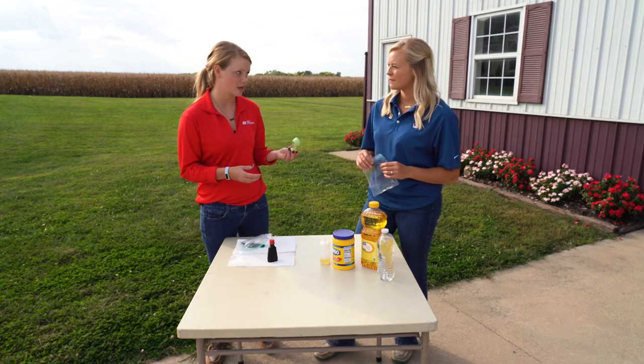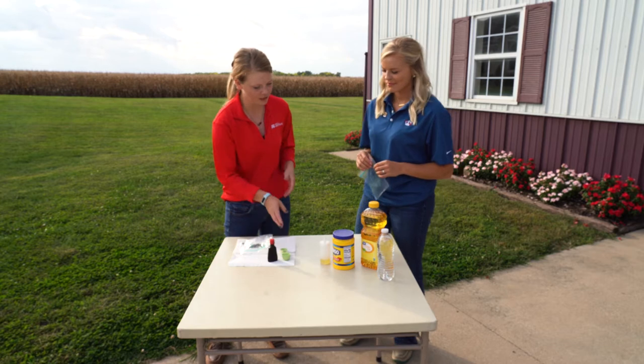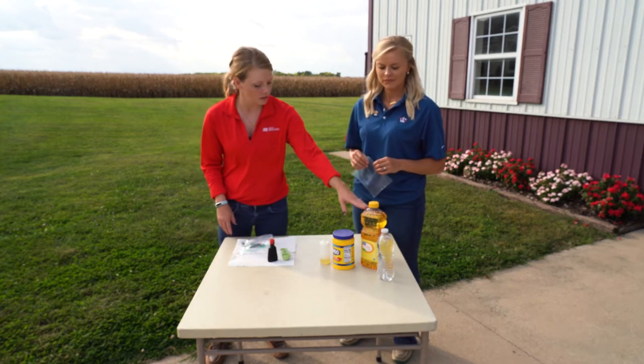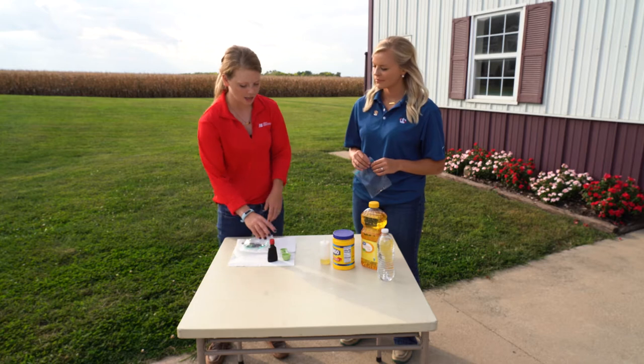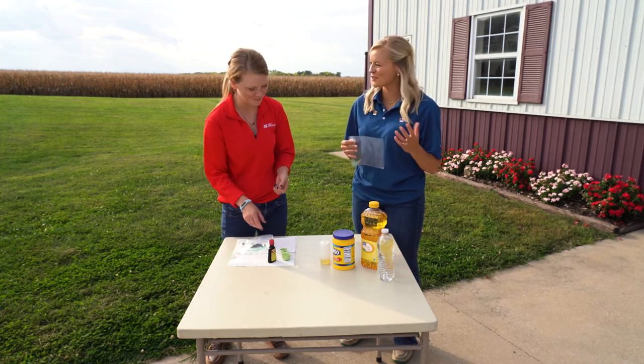So even this little measuring cup is made out of corn plastic. So what we need for this activity is some corn oil, some corn starch, a little bit of water, and some green food coloring just for a little fun — because corn's green.